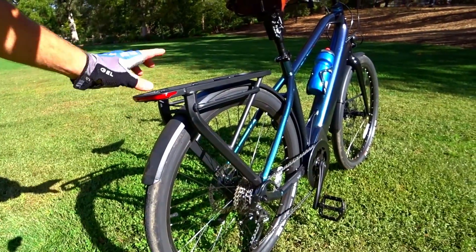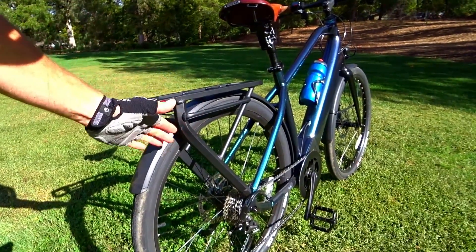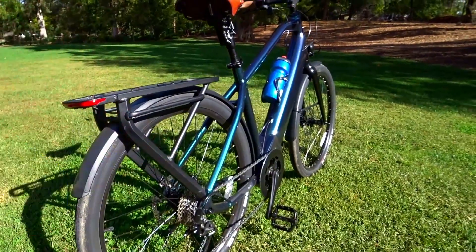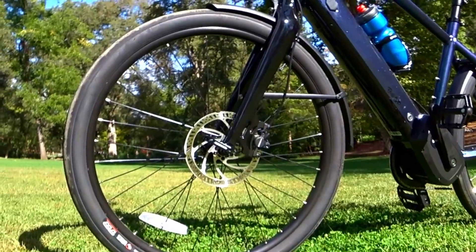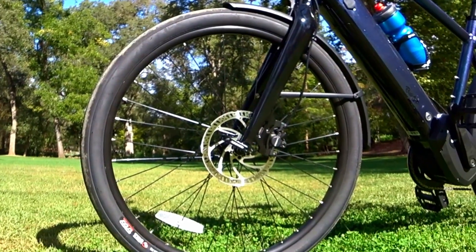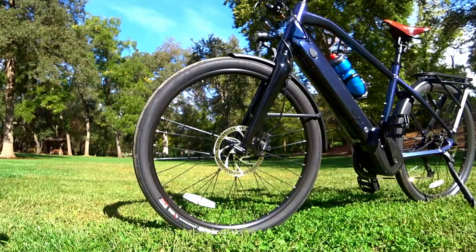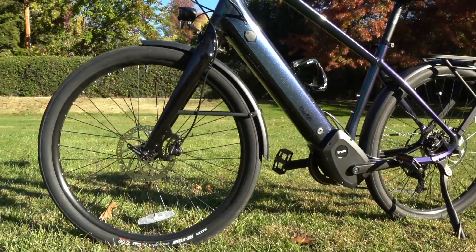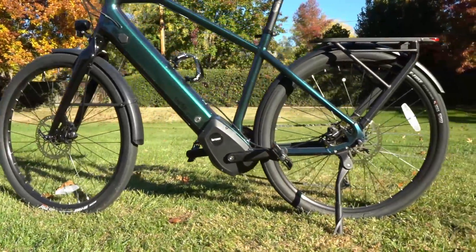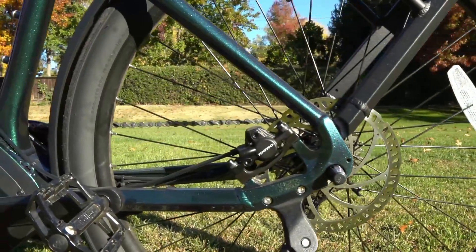That said, the rear light doesn't have brake-light functionality. There's a nice pannier rail here, though you don't really have a hook for securing the bottom of your pannier — but some panniers will probably hook around that crossbar just fine. On this side, you've got absolutely massive 180-millimeter disc brake rotors with Tektro hydraulic disc brakes. It has a really good feel, though it takes a little fine-tuning. Even though this is not a budget bike at about $2,300, you might benefit down the road by upgrading your rotor — your brakes will actually work a little bit better because of that.